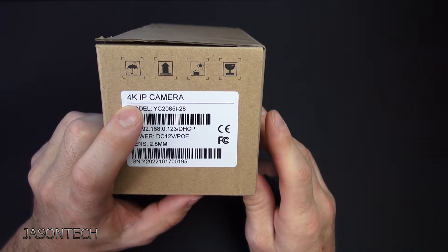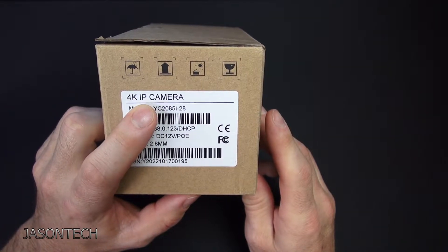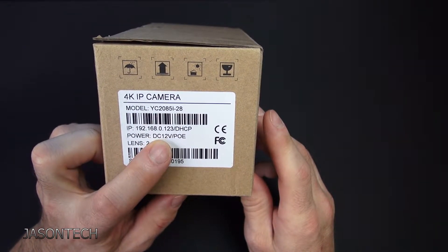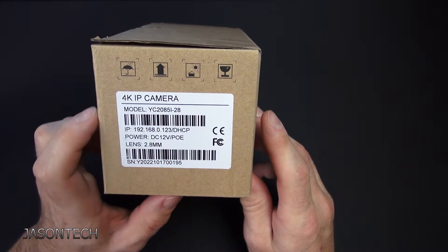This camera is a 4K camera, which is an 8 megapixel camera. It is an IP camera. It has dual power — DC 12 volts and PoE — and the lens is a 2.8 millimeter.